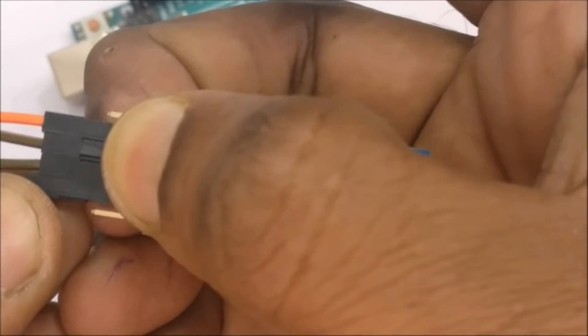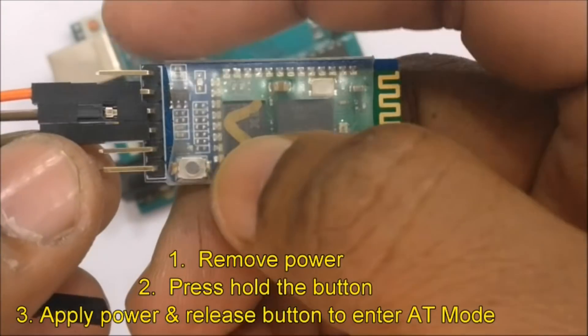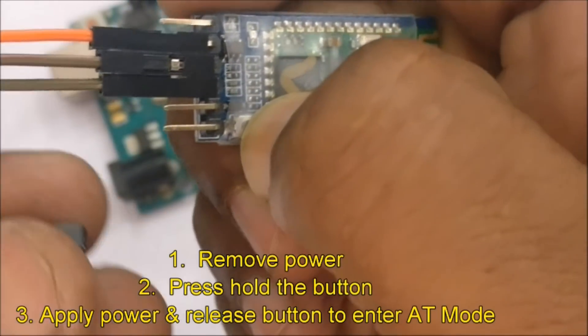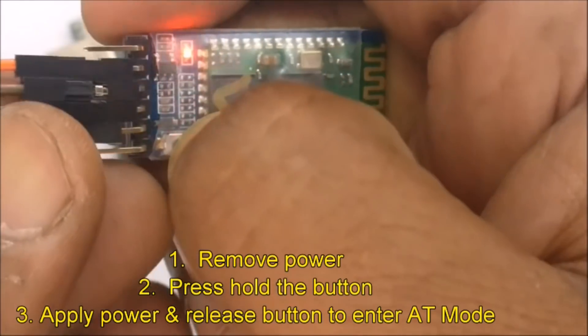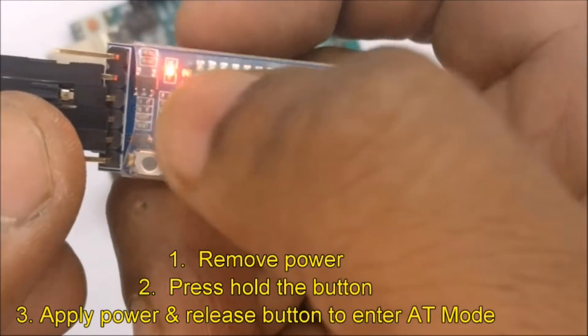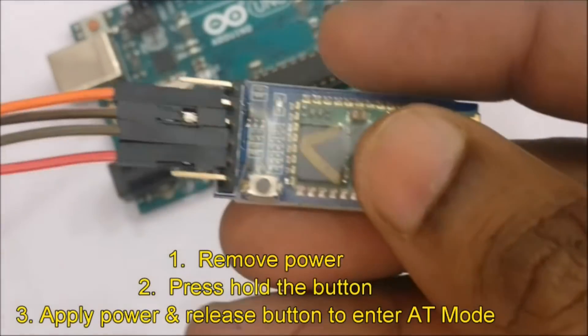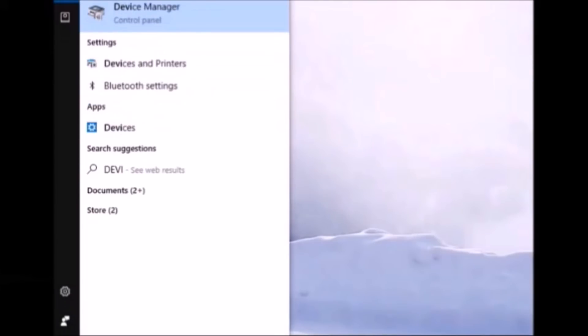The HC05 module enters discovery mode, indicated by fast blinking of the status LED. To enter AT command mode, pull out the power, press and hold the button, and while keeping it pressed apply the power, then release the button. The HC05 module has now entered AT mode at 38400 baud. Open Device Manager and note the COM port assigned to the CP2102 module.